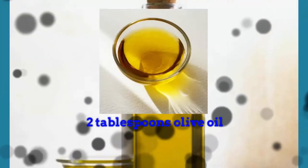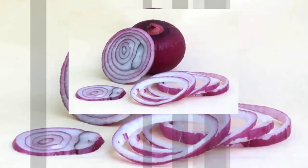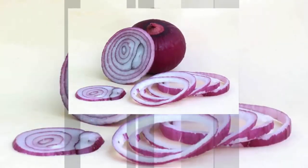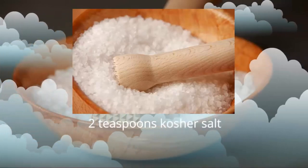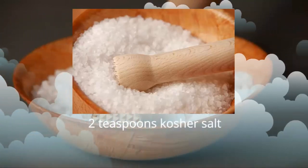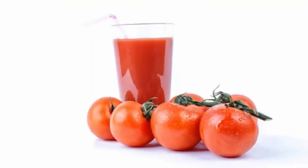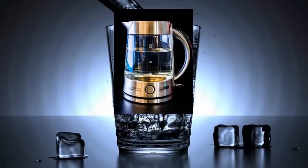2 tablespoons olive oil, 1 cup chopped onion, 3/4 cup diced celery, 2 teaspoons kosher salt, 3/4 cup tomato sauce, 2 cups green or brown lentils, 2 cups water.